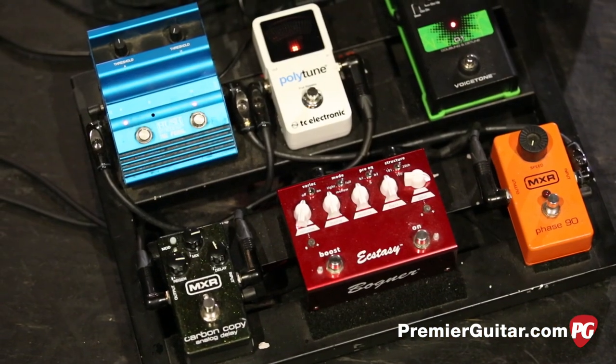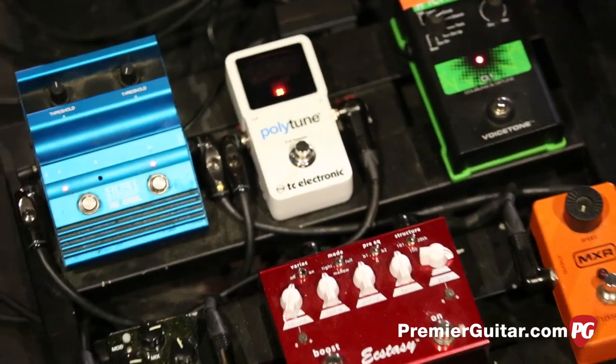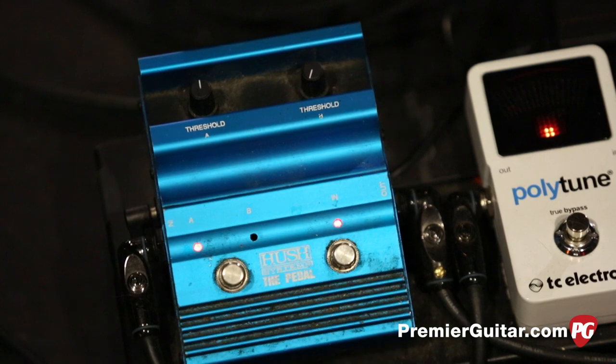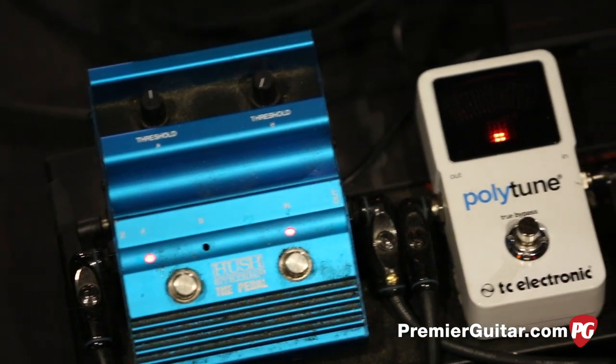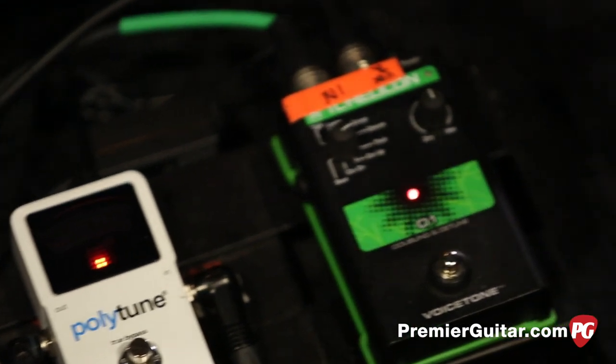Let's take a look at your pedals here. So the chain is, I'm guessing, coming out of your amp right into the noise suppressor? Yeah, so you go into the hush and then into the Polytune. And then what's this guy here? That's just a vocal pedal, actually. That's a doubler.